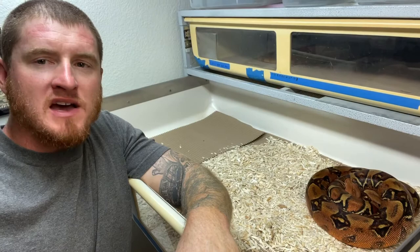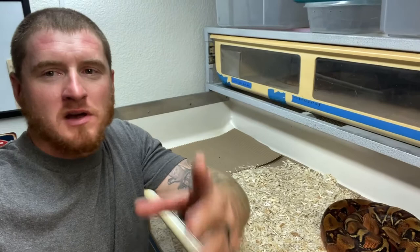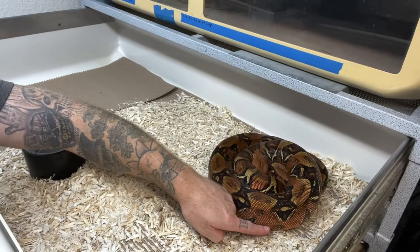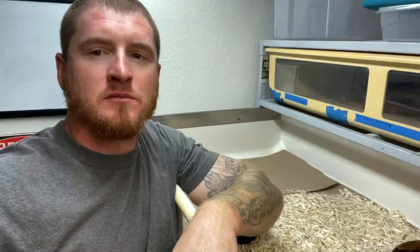We're ending the video by checking out one of our gravid females — a pastel dream monster tail female with no other genes. I keep showing her because I'm really excited about this project. When a female is gravid, you'll notice she starts to round out around the edges, and as she goes through her pregnancy she'll continue to get bigger in the lower half of her body, basically halfway down to the tail.